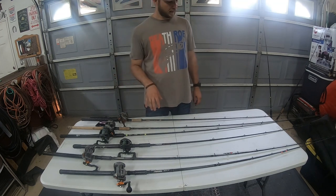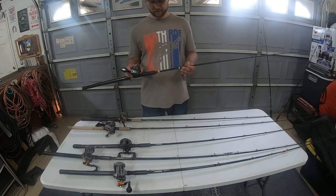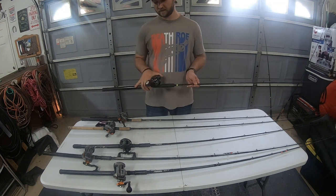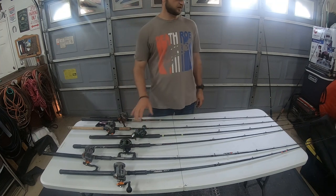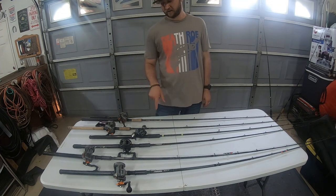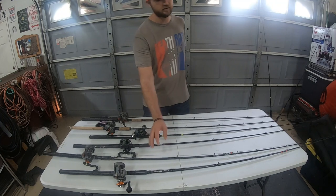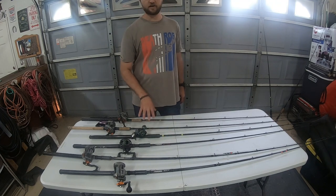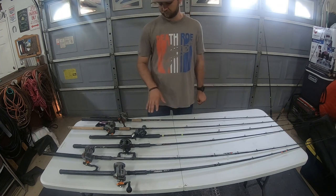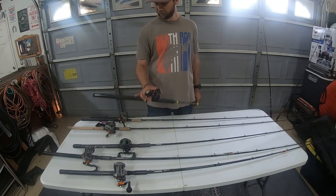Some of my more high-end and more expensive rods — this is an E6X. They're a little bit lighter, have pretty good backbone, but they have a much lighter, more sensitive tip. These are the rods that I'm fishing with most of my weightless plugs — just K15s and K16s with nothing. They run about $300 to $400 a piece. I have a few of them and I love them all.